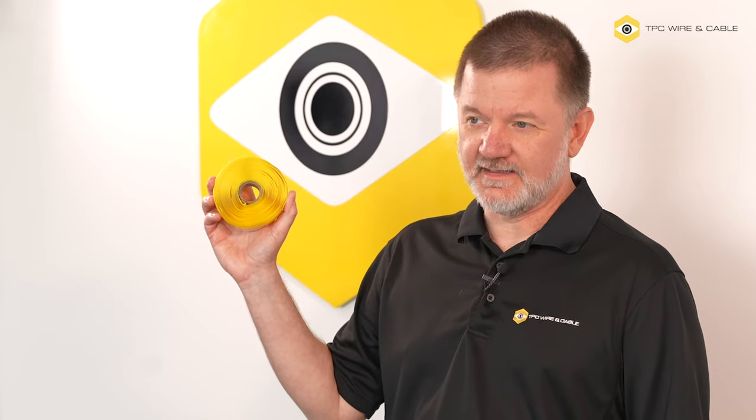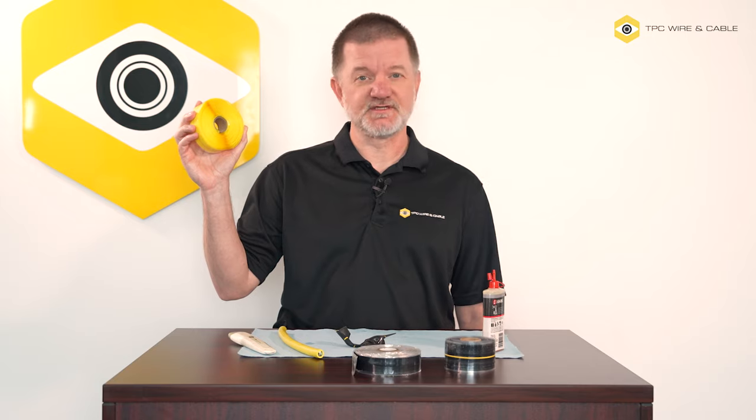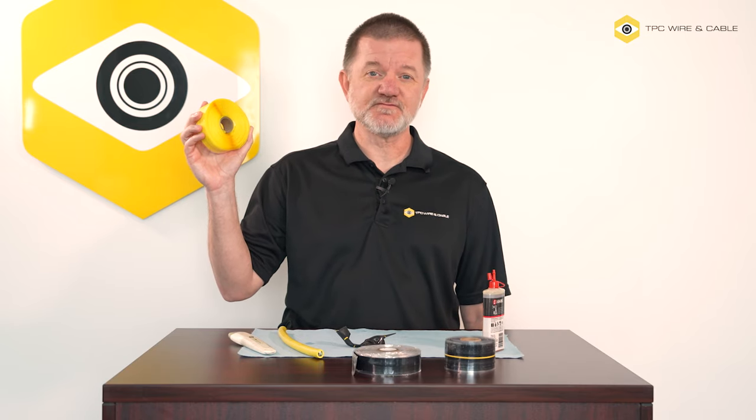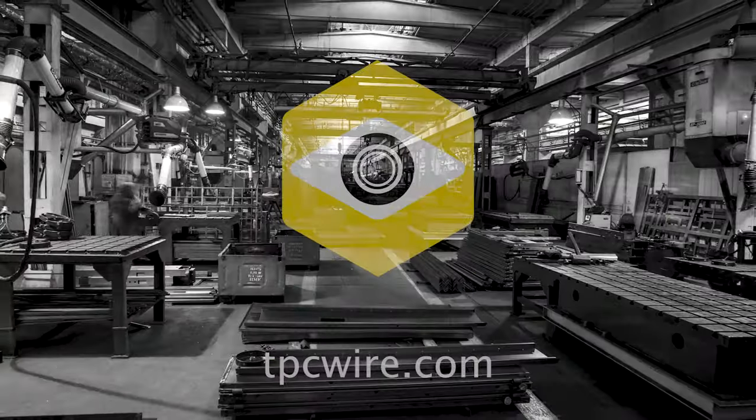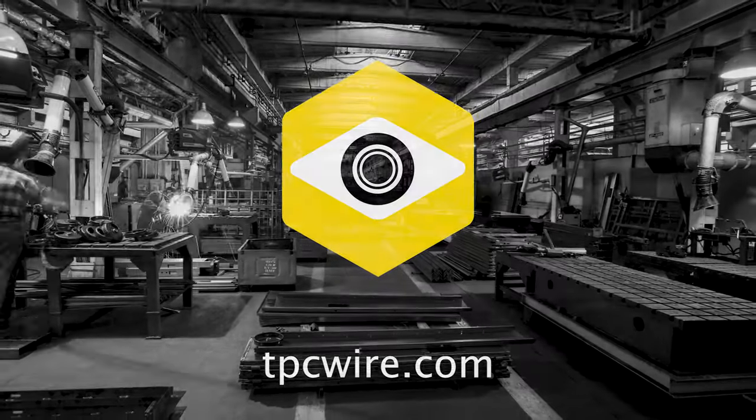Vulco Wrap performs brilliantly in dirt, oil, extreme temperatures, or abrasion. It also provides a minimum of 275 volts per mil of insulation, making it a perfect choice for your harsh industrial environments. To receive a sample or for more information, please visit tpcwire.com. Thank you very much.